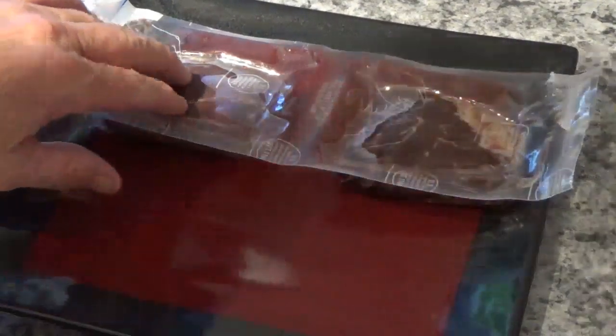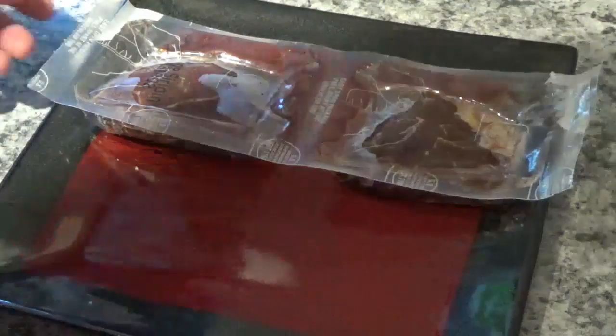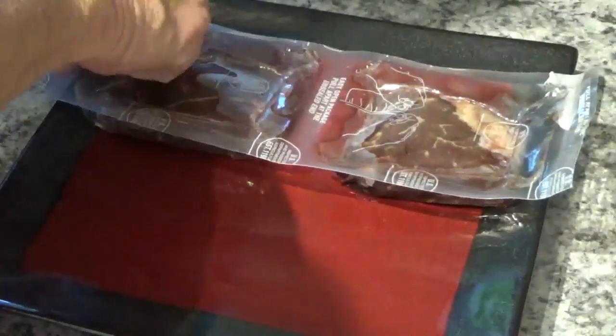Hello. Today I'm going to cook these two little sirloin steaks here that I got from Omaha Steaks. I'm going to cook them in my Ninja Foodi.